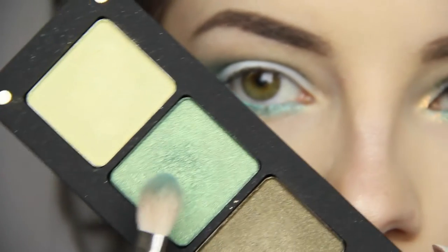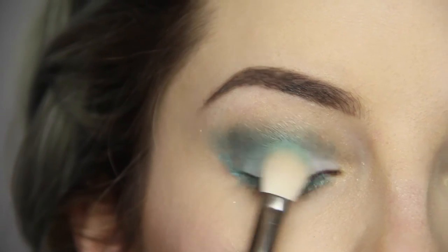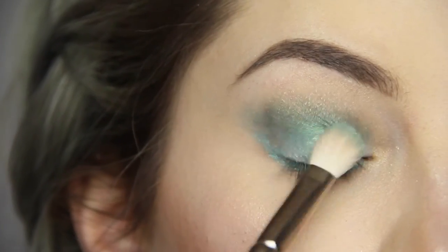Back to that same Inglot green with my Mac 217, I'm going to place that shadow on top of the white base to really make it stand out and shiny.